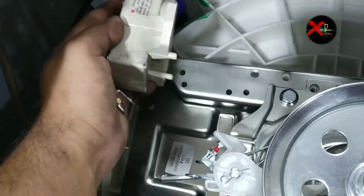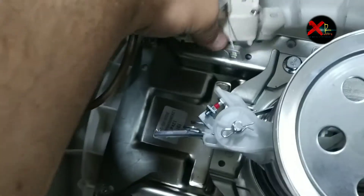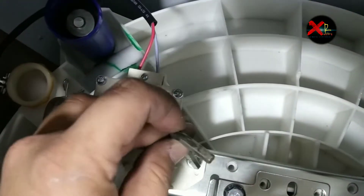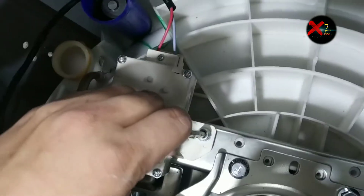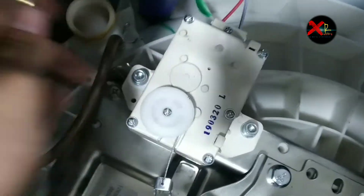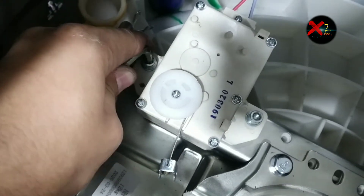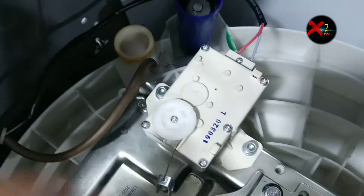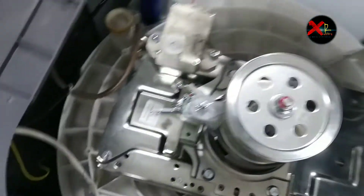Now we have to fix spare parts step by step. As you can see this is the magnetic coil and it has a nice fitting, so let's fix this one also. It has two screws — I have to tighten all these screws with an Allen key as you can see. Finally it's tight.